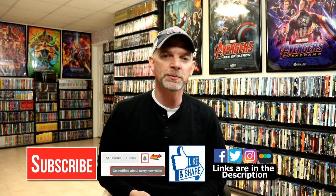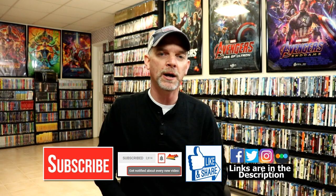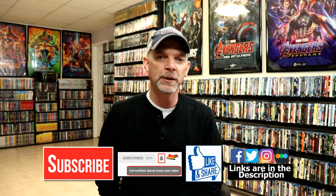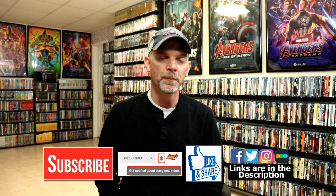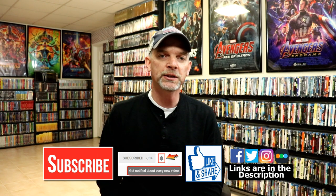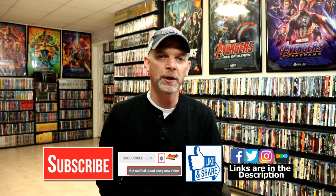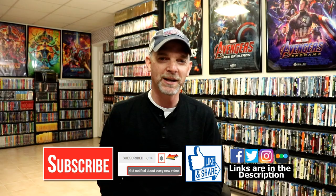If you like what you saw here today, please give it a thumbs up and share the video. If you haven't subscribed to my channel, I'd really appreciate it if you would subscribe. Please remember to hit that notification bell so you can be notified every time I upload a new video. If you haven't found me on my social media accounts, I'm on Facebook, Twitter, and Instagram. You can also find me on Letterboxd — I do have links below. Thanks again for watching and we will see you next time.